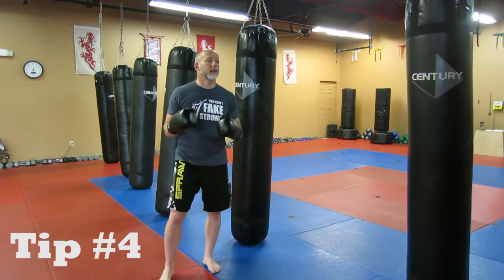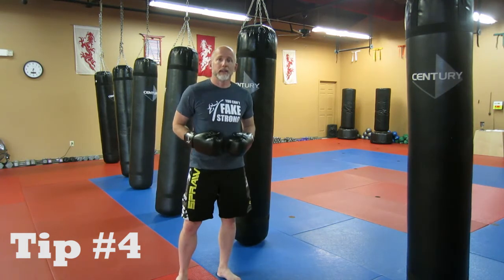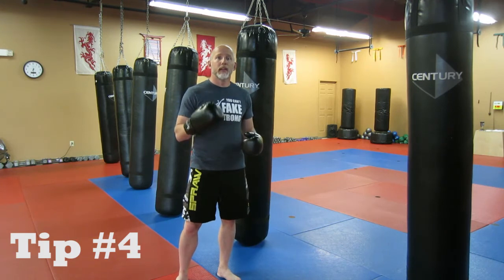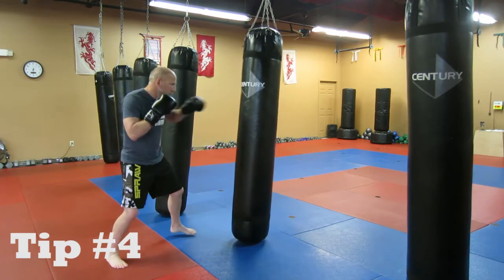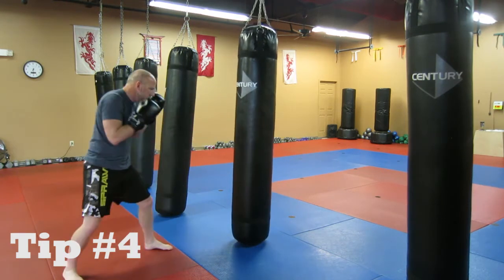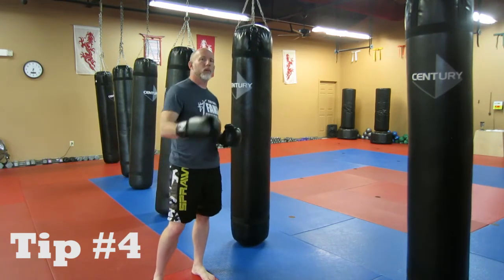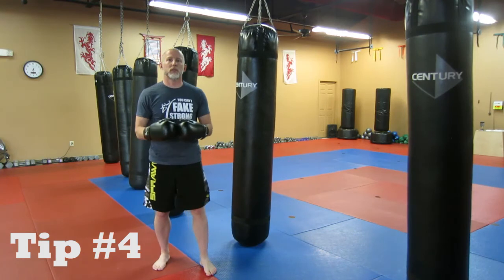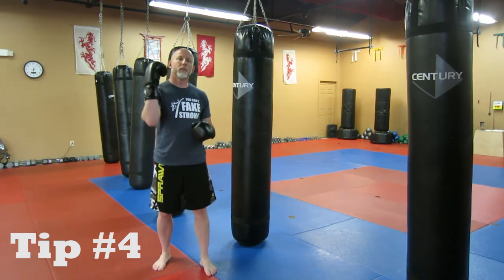When you breathe out forcefully, it's kind of like you're telling somebody to be quiet — you're contracting the abdomen, squeezing and breathing out forcefully. It doesn't have to be loud, but as you throw your punches, breathe while you throw them. It's going to help you concentrate, help you focus your energy, and make sure you're breathing as well. So again, tip number four: breathe.